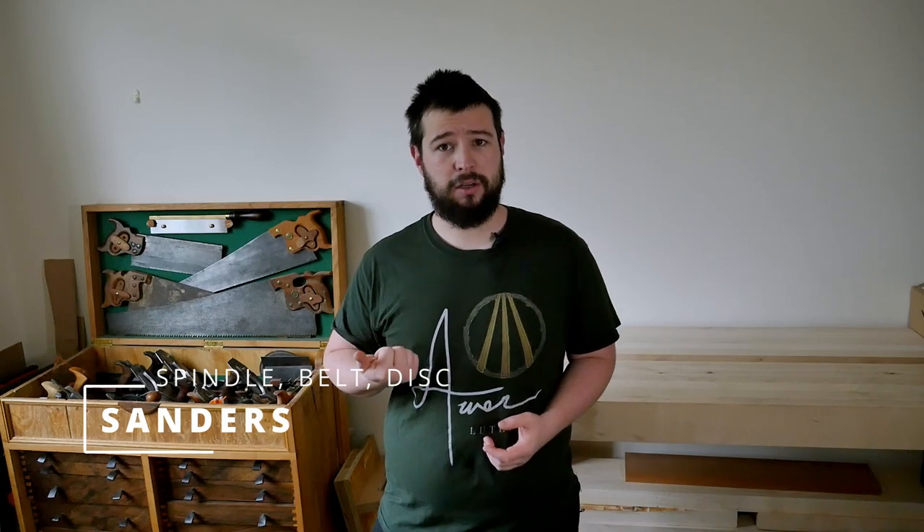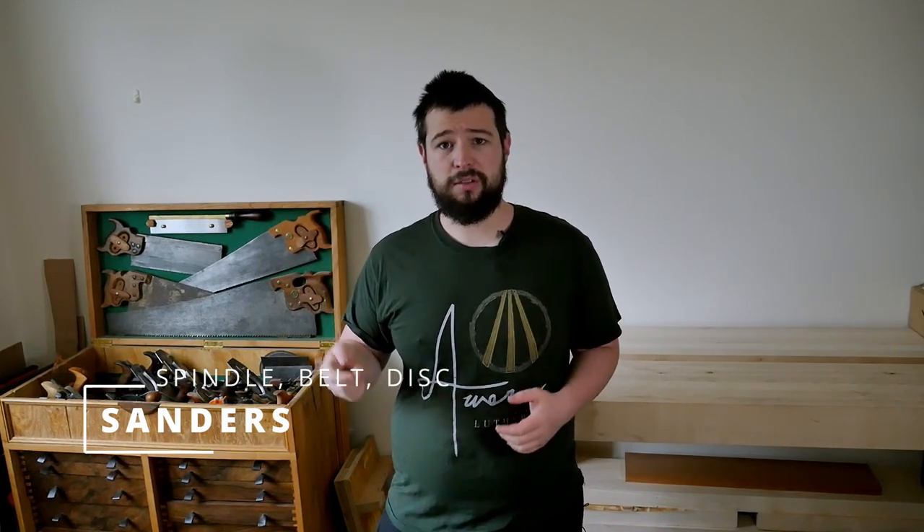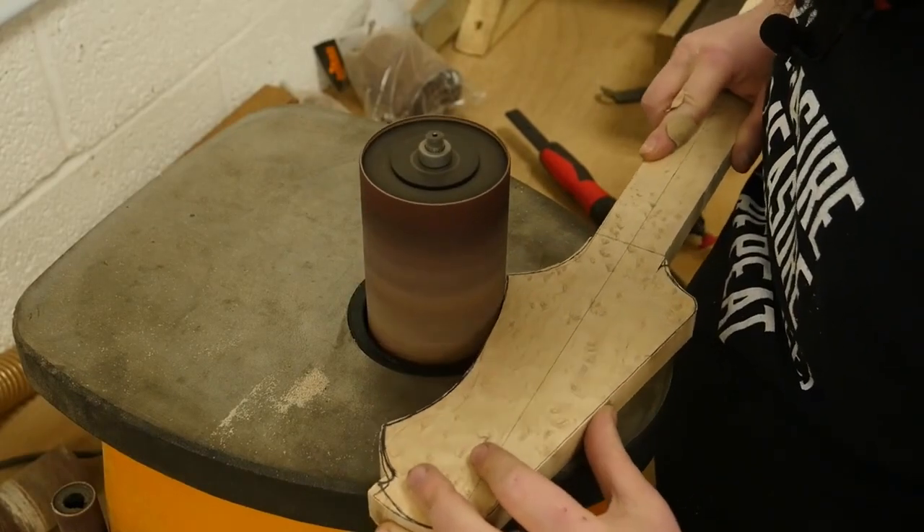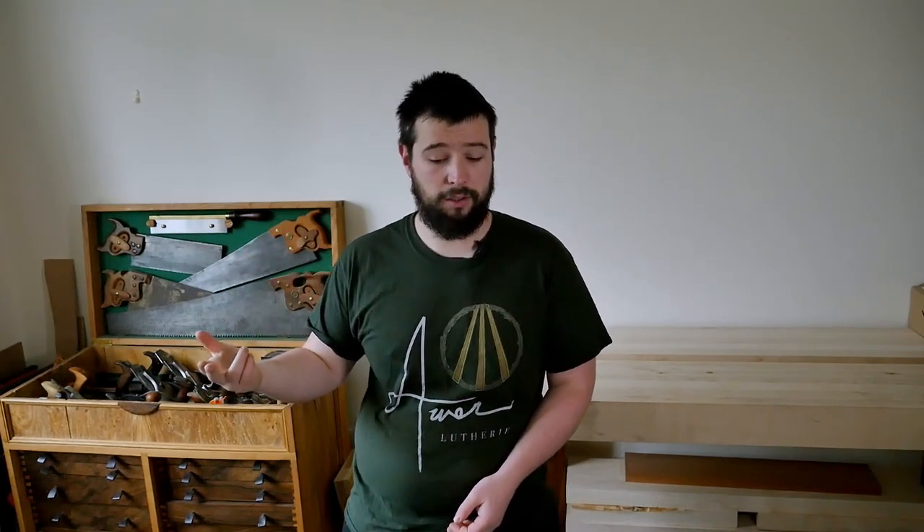After a router, I'm going to say sanders — spindle sanders, belt sanders, disc sanders, anything like that. Any machine that you would use to shape wood freehand. A lot of the time, even after a router, you may have chip out, you may have burn, you may have fluff from the router table. You're going to want to sand that out. Or if you're making your own templates, you need to be able to sand them. Ideally, stand-alone machines for each of the three types — spindle sander, belt sander, and disc sander.